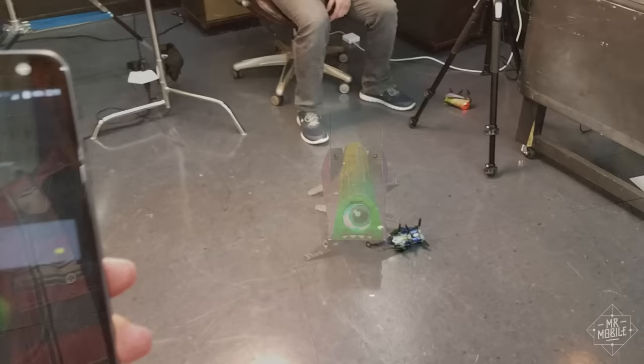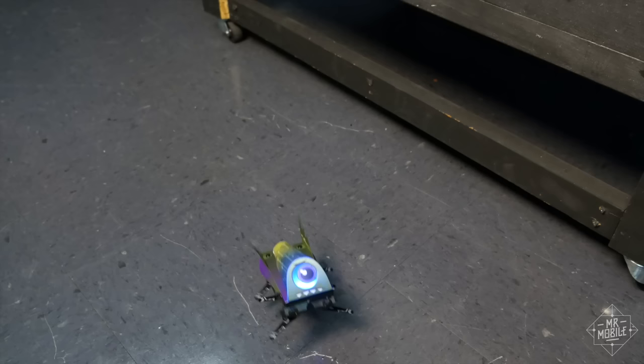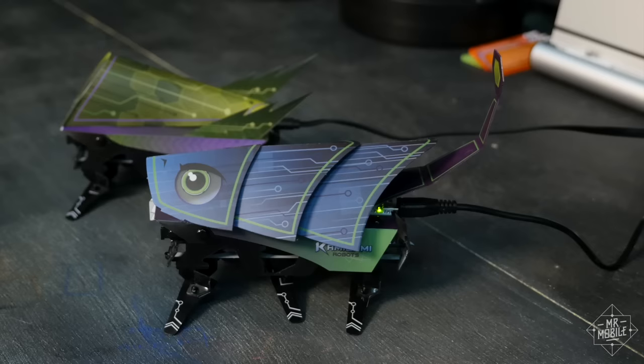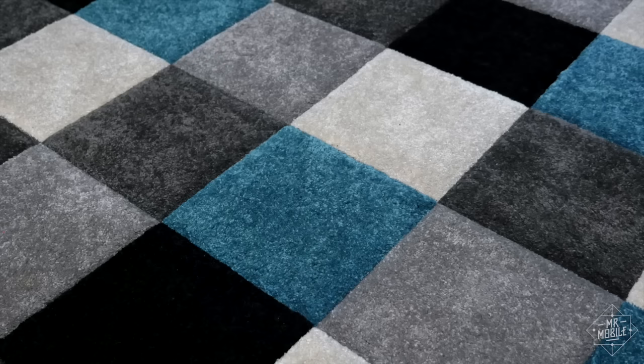Most of this works very well. The bots are durable — each of mine survived many drops from a three-foot-high table onto linoleum, and when the batteries finally ran dry, they recharged very quickly through the provided micro-USB cable. I found driving these things much more fun than a typical RC car, thanks in no small part to how much personality they have.